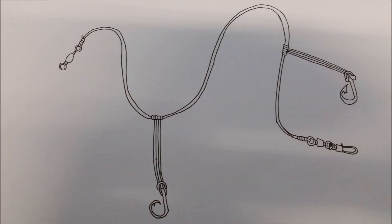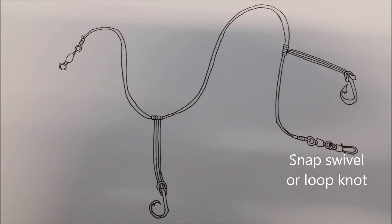So here is a rough drawing on how a ledger rig should work. The top is where the swivel is connected with a uni knot. The middle is where you apply the ledger rig knot, and depending on the size of the hook or your personal preference, you can add as many ledger loops as you wish. At the bottom, either a loop knot, or I just tie a snap swivel to connect it to my sinker.